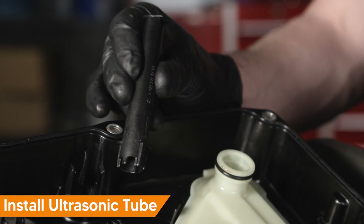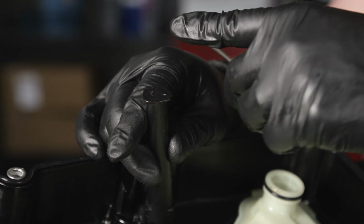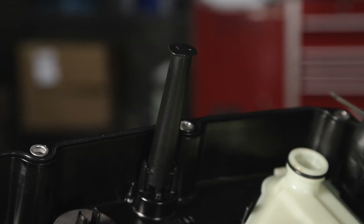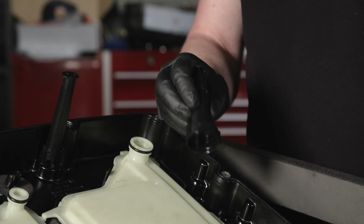Before installing the new transmission pan, be sure to install the ultrasonic tube. The arrow on the tube should point towards the side of the pan as shown. Next, install the service hole fluid tube. The arrows inside the tube should line up. Snap the tube into place.